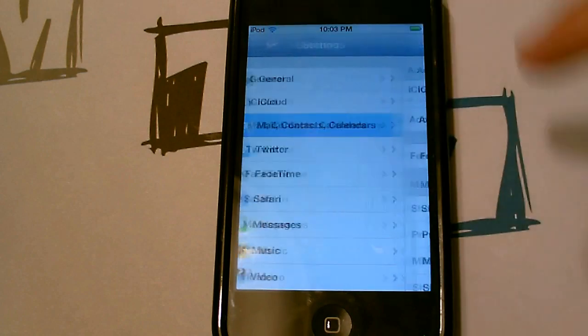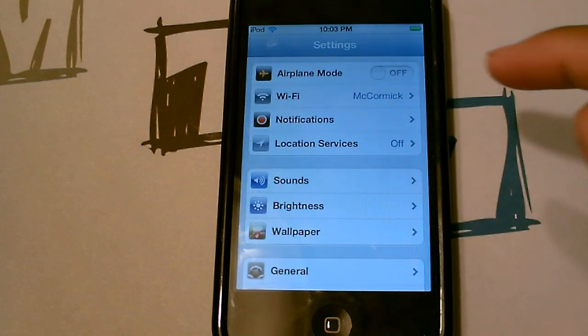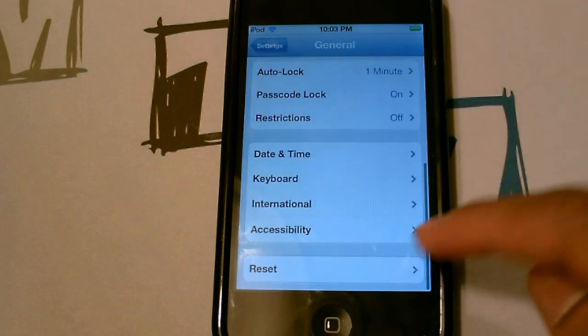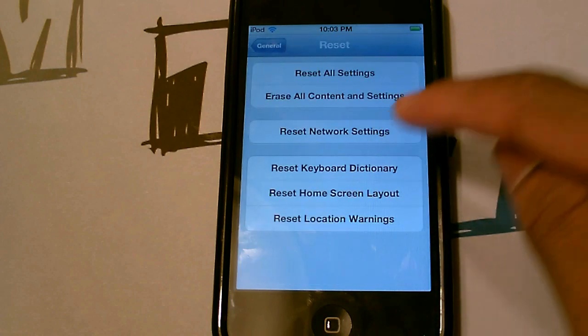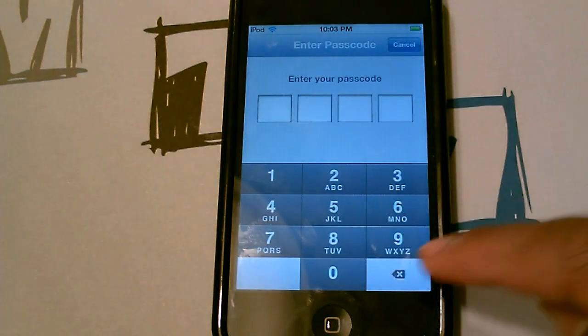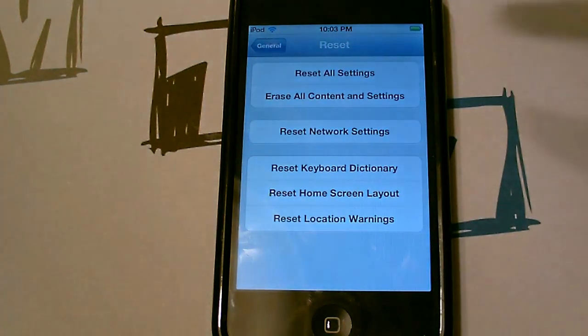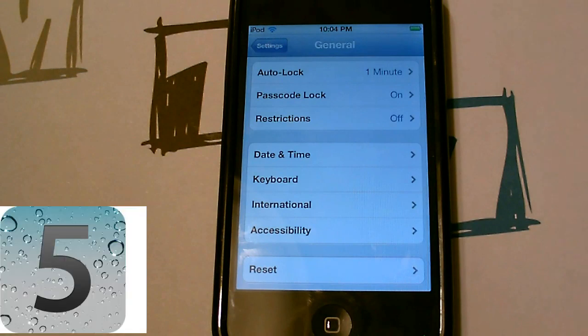You also want to turn off Location Services. One trick I've been seeing online is going to General, then Reset, and resetting your network settings. That's supposed to make battery life better for iOS 5.